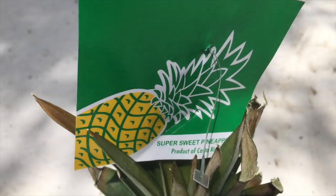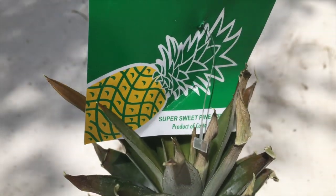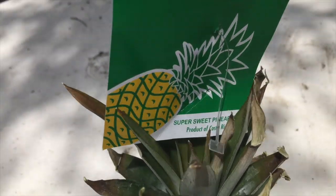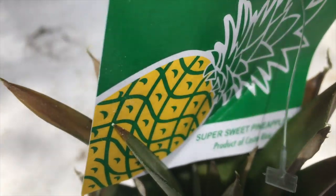What's up, what's up, what's up! Today is day one of this pineapple growing experience. Some people say it might take three years, some people say it takes one year, but this is a Costa Rica sweet pineapple.